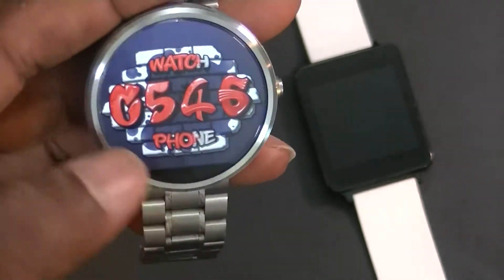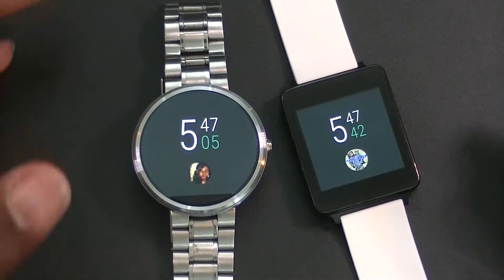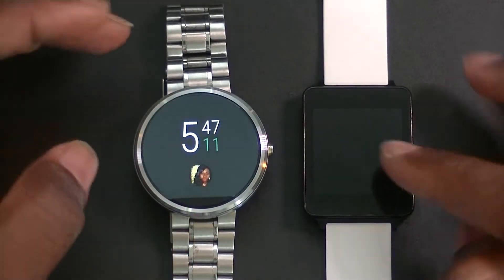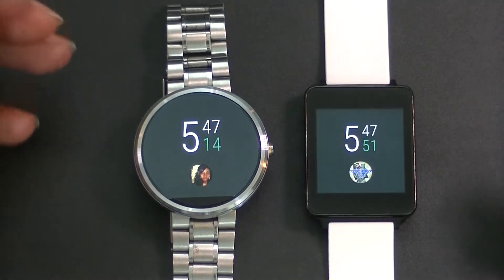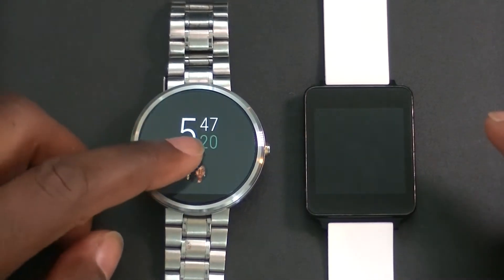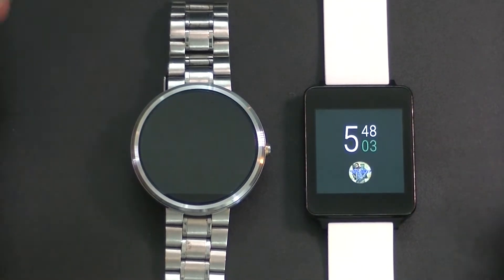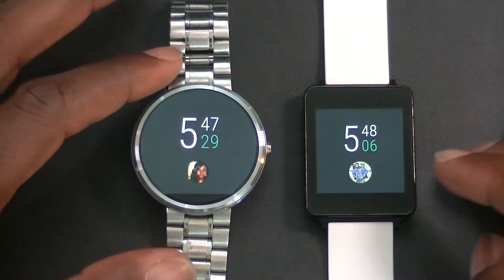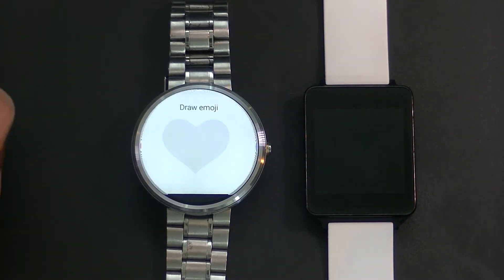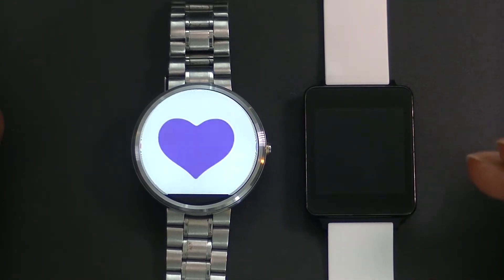Another cool thing about the update is it brings a new watch face called Together. Together enables you to basically link to another person with an Android Wear device. Mine is linked to my wife's and hers is linked to me. You can do a couple of things with this — for example, you can send an emoji by simply drawing one on the screen.